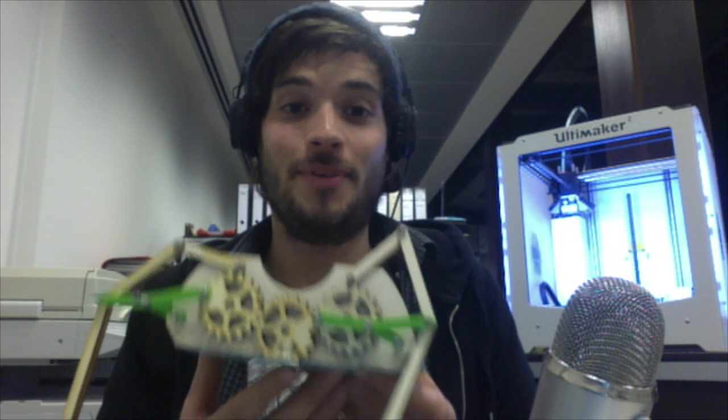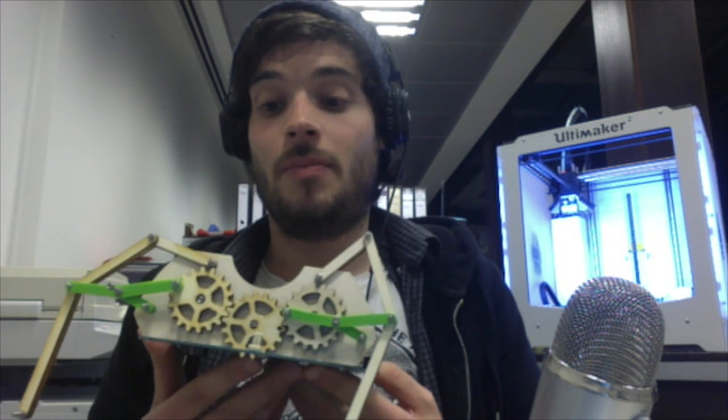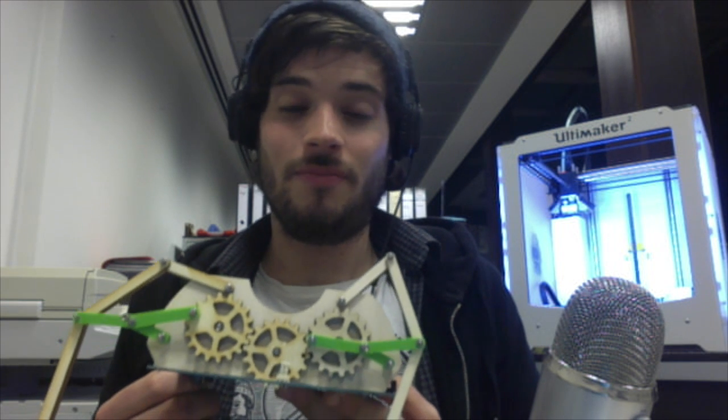The project's called Off-Robot, and the plan is to make this Arduino robot walk. Obviously, as you can see, it's a prototype at the moment. The second part is actually being printed. Initially, everything was just laser-cut plywood, but now I'm moving on to 3D printing everything because it's just so much stronger, better, and more precise.